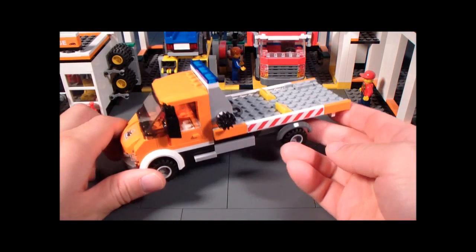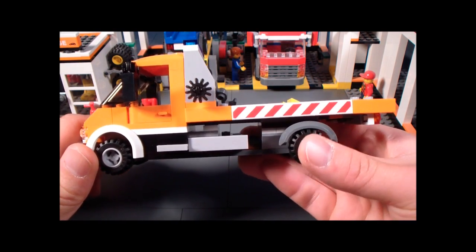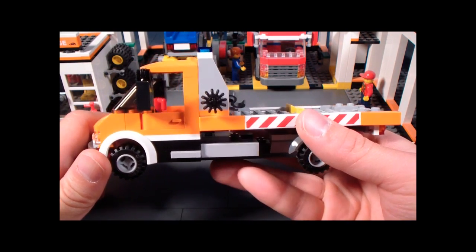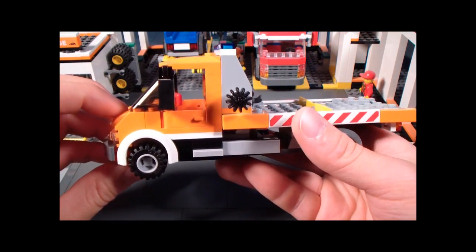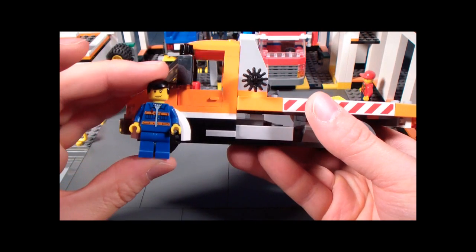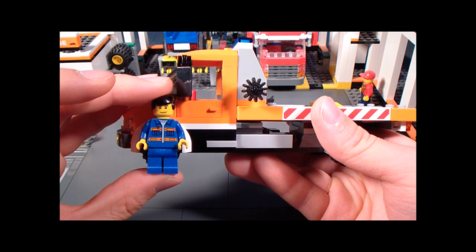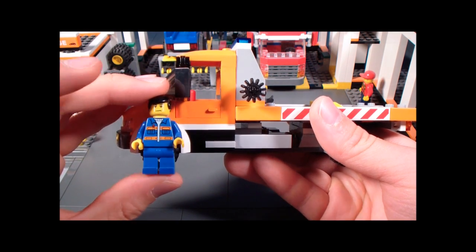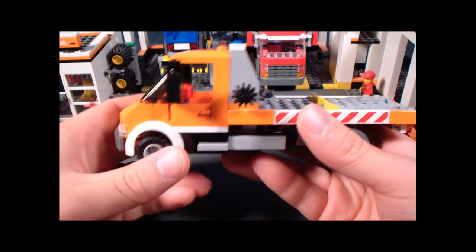Here is the flatbed truck, and I've got to say this is actually a very fun vehicle to play with. Here's the view of the side, and the first thing I noticed and liked right away is that they added a little step up on the side. It may not seem like a big deal at first, but you have to see it from a minifig's point of view — when a minifig stands next to the truck, the door is pretty much in their face. So a little step up is pretty nice.